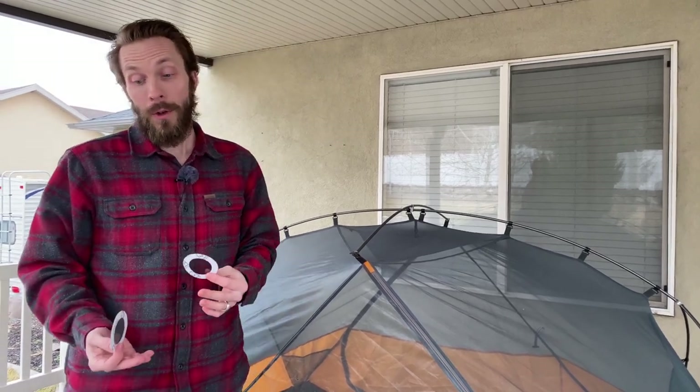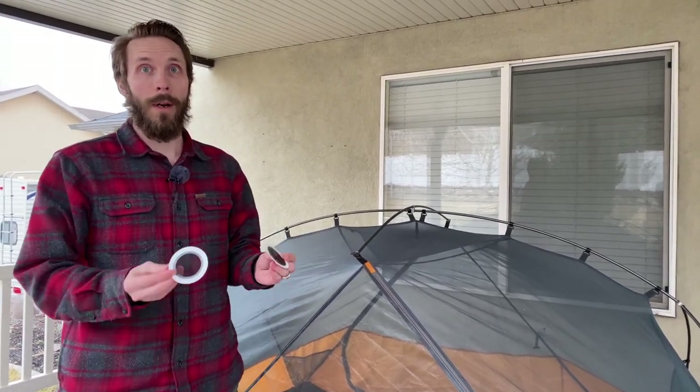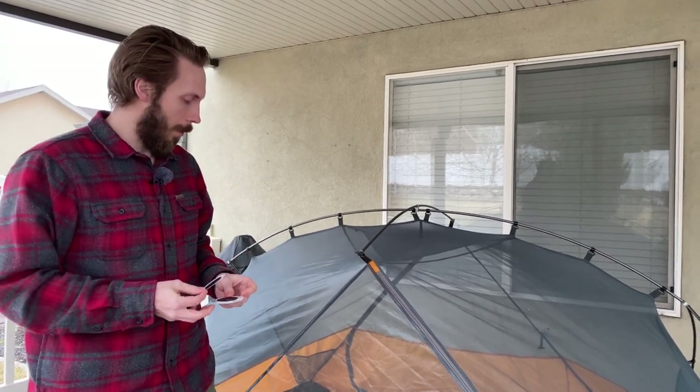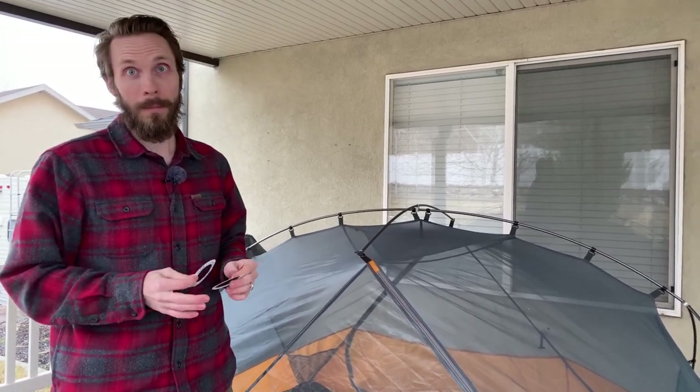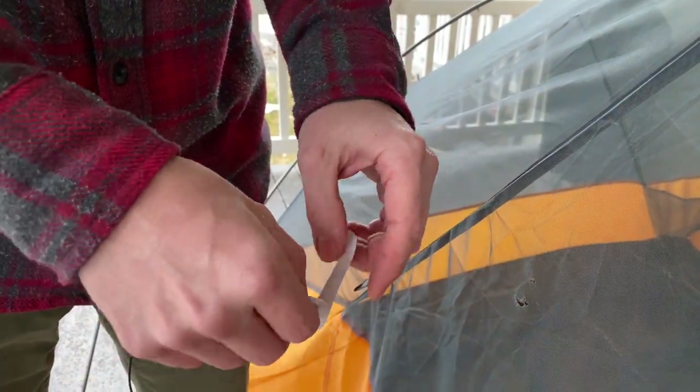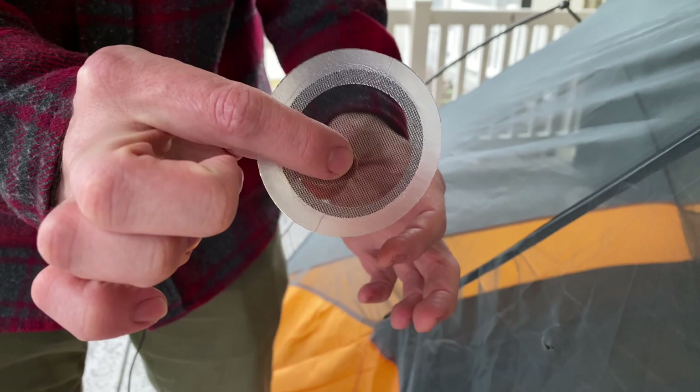I have seen some reviews saying that people didn't think they stick well. The instructions say for a better hold to actually put one on each side of the tent, basically sandwiching the tent wall between the two. That's what we're gonna do — that's what I've done in the past and I've never had a problem. So that's what we're gonna do with this one.